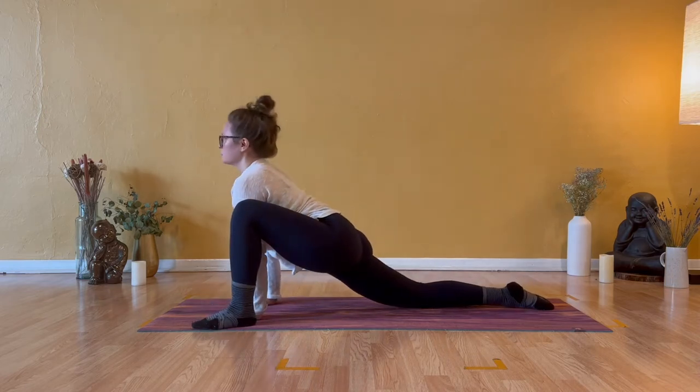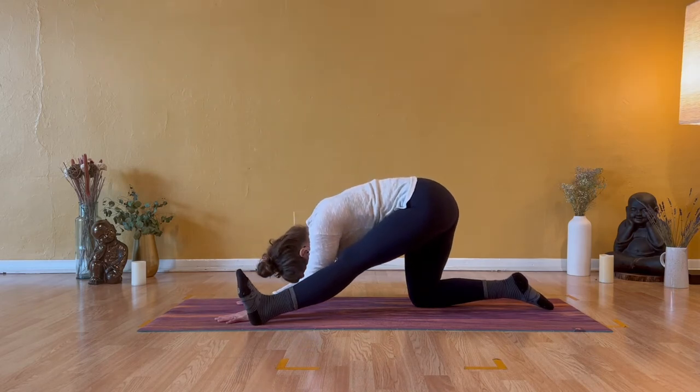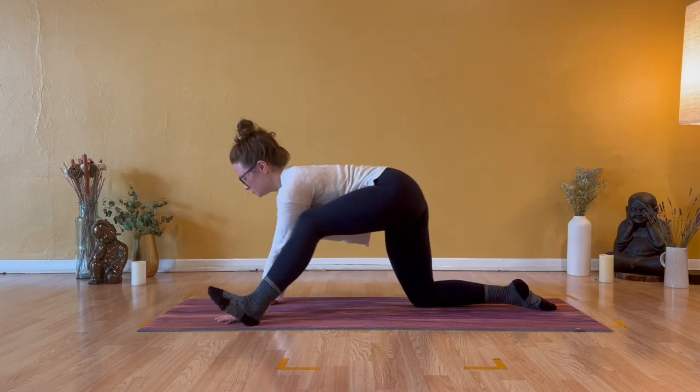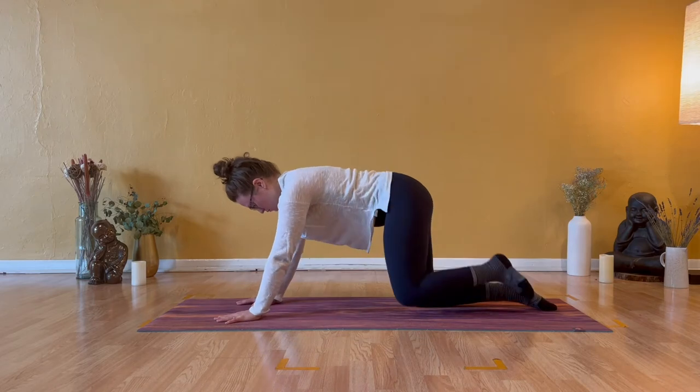Inhale lift your heart, lift your head, and exhale push back into half splits. Shift forward into your lizard lunge, lift the heart, lift the gaze, and exhale push it back into half split. Return to your table.